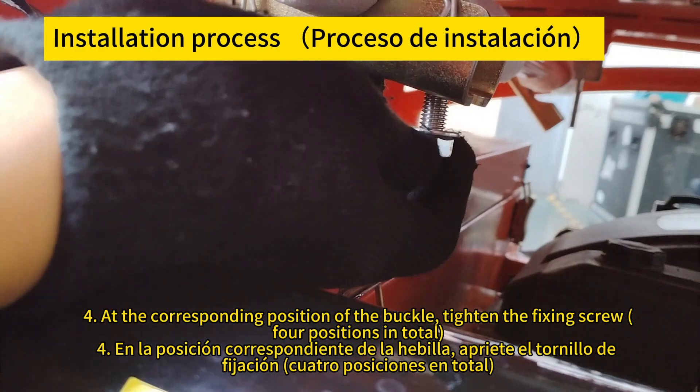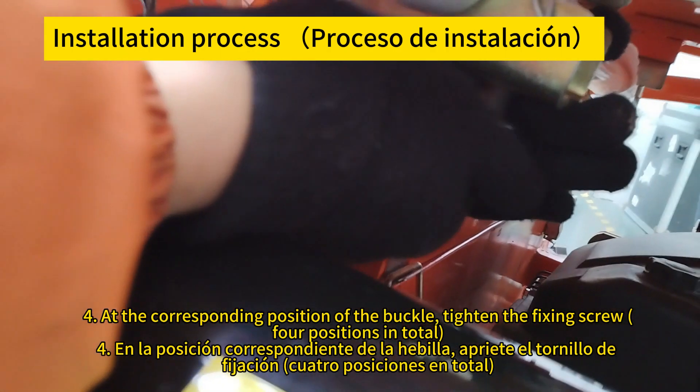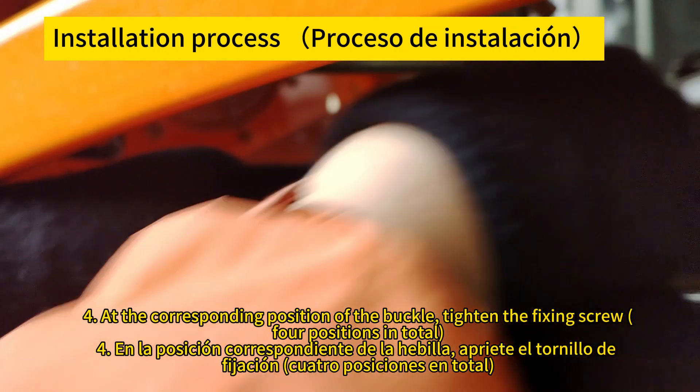At the corresponding position of the buckle, tighten the fixing screws — four positions in total. En la posición correspondiente de la hebilla, apriete los tornillos de fijación, cuatro posiciones en total.